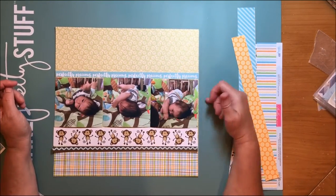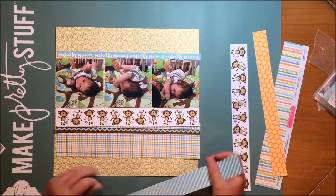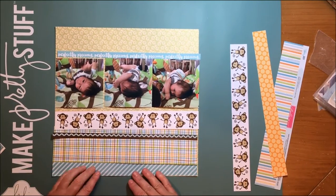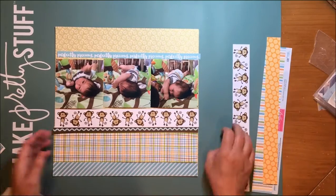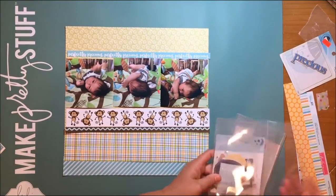Now I pretty much have the papers on in the way I'm going to use them. I'm going to play just a little bit more trying to decide what to do here. I liked that yellow and green paper but it just wasn't totally inspiring me, so I thought using it as the background and just letting a little bit of it show was perfect because the colors really worked well with all the nursery themes.